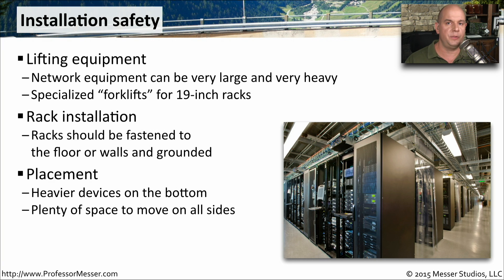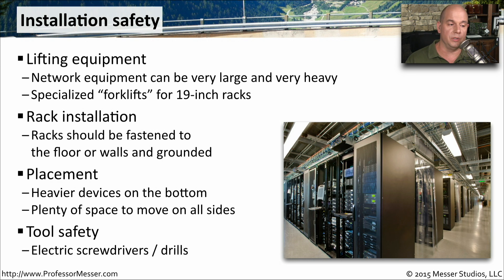You want to be sure there's plenty of space to move on all sides so that you're able to get access to the equipment, regardless of the angle that you're using. One good idea is to have the proper tools — you may want to have an electric screwdriver or a drill, and in that way you can get all of your equipment installed safely inside the rack.